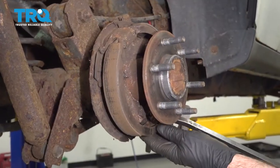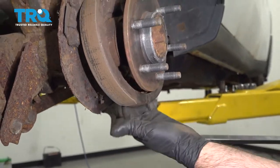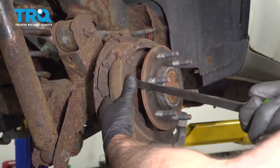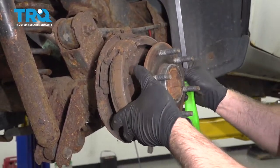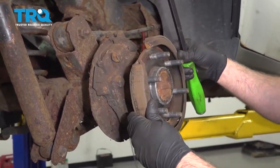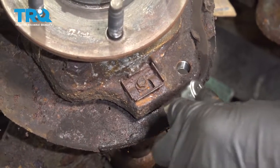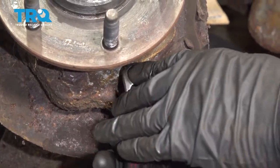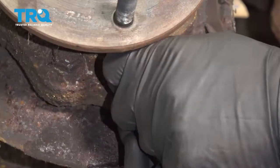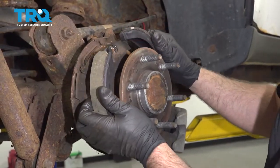Take a pry bar and pry down on the parking brake shoe — take it off that clip down below. You can also pry up top or just push it forward off that, and it slides right out. Take the clip off, use an eight-millimeter socket to take that bolt out, and take that off.